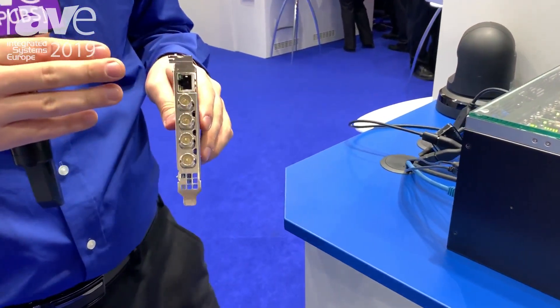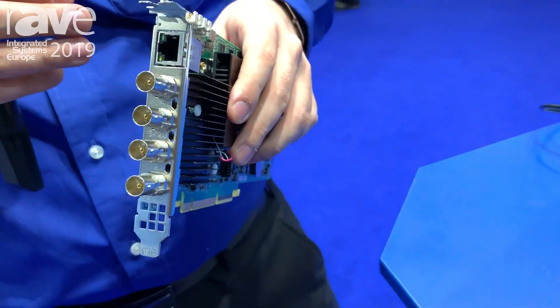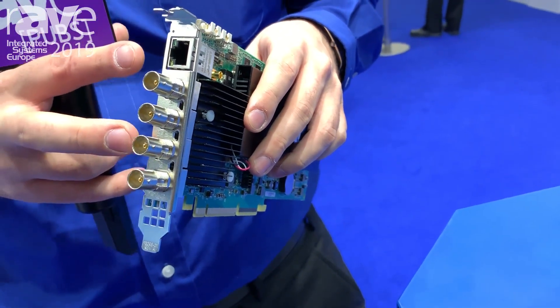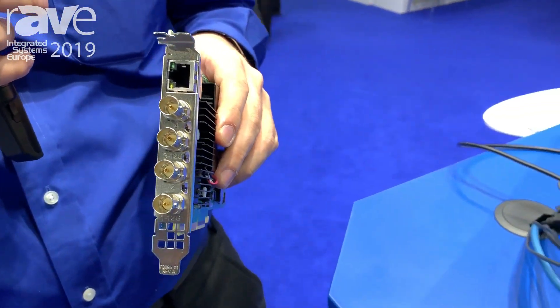This new card that we introduced at ISC 2019 is a SDI capture and IP encode decode card. It allows you to do two 12G SDI captures as well as two 3G SDI captures, and it has the network jack for IP encoding and decoding.